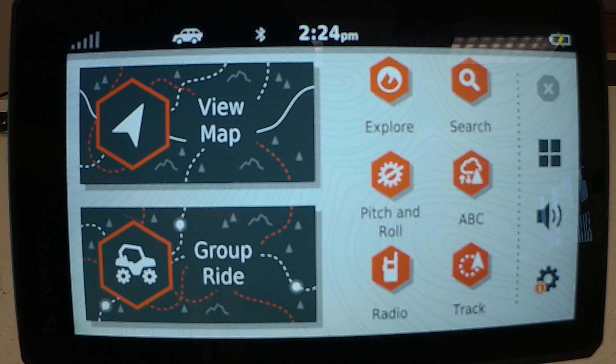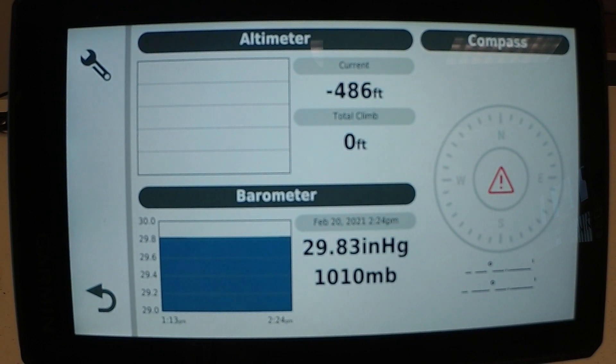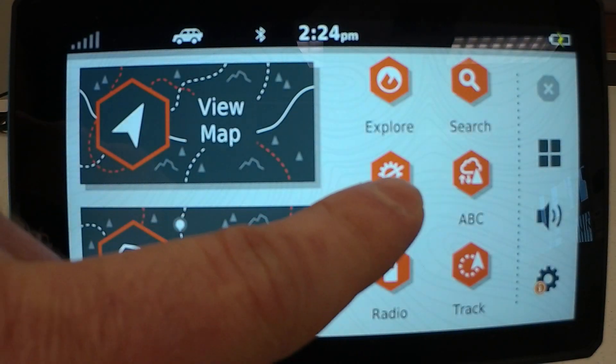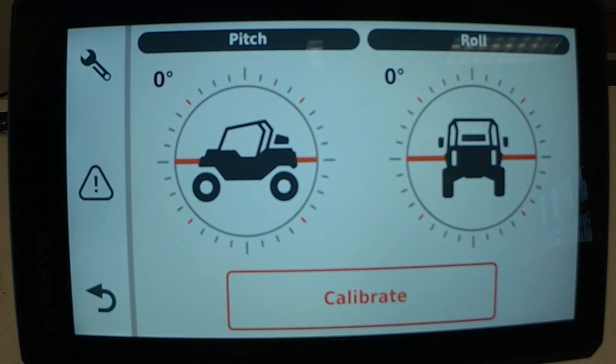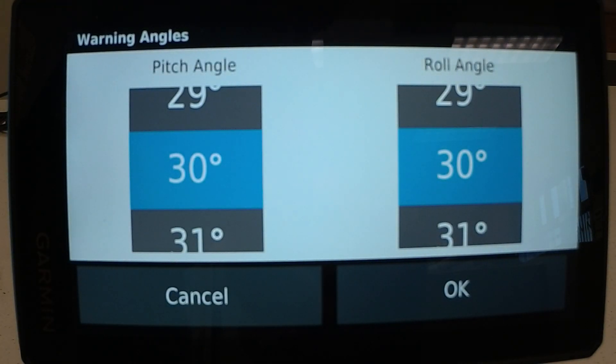It has built-in gauges and sensors. You also have pitch and roll. You can also put a warning for your pitch and roll.